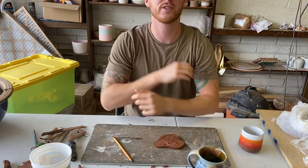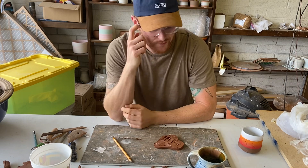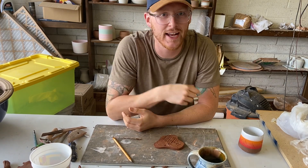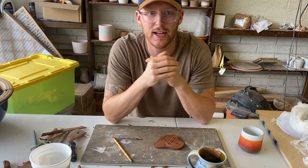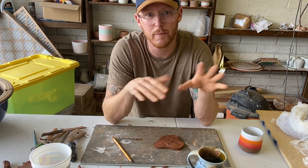Good morning. Welcome to today's episode of Ceramics with Sheriff. Today we're going to go over tools and how we might be able to make some of these tools at home. There are a lot of different tools you can use for a lot of different purposes. We're going to cover the basics.